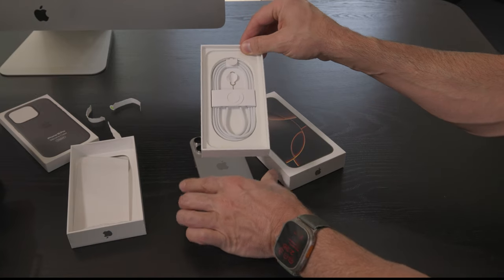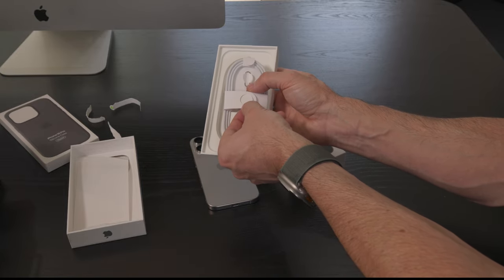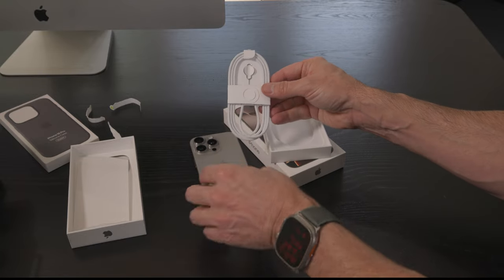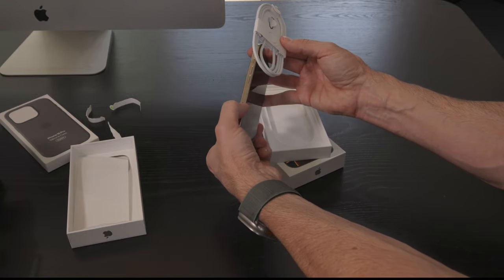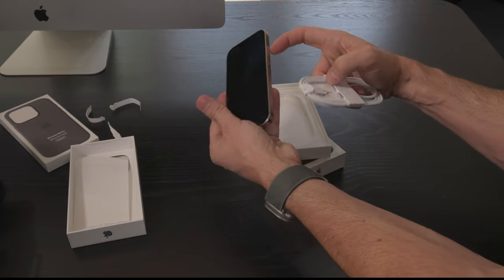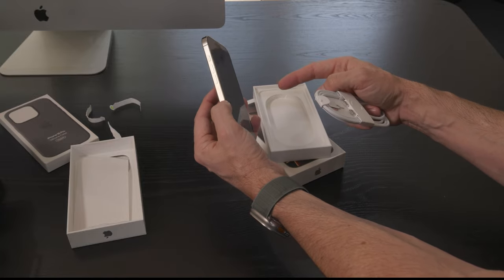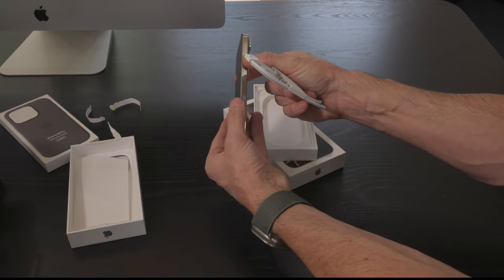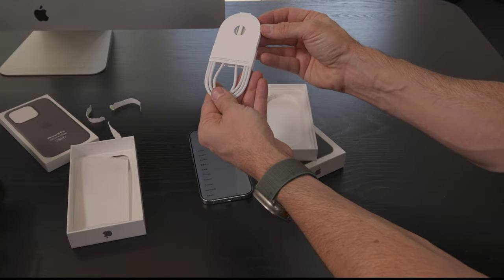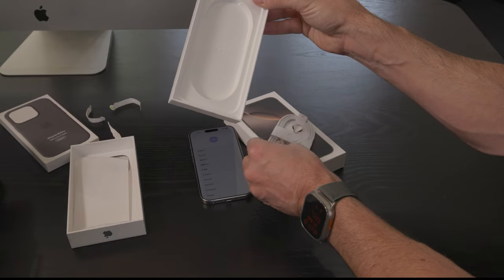Inside the box, we've got some cables and a SIM card extractor — that's for models outside of the US. This model has the actual SIM tray, and we've also got the same new function button as last year. Everything else seems to be about the same place as before. You've got USB-C cables, but there's no charger in the box.